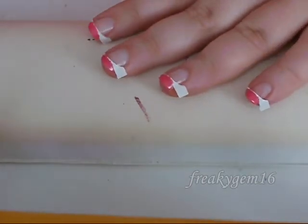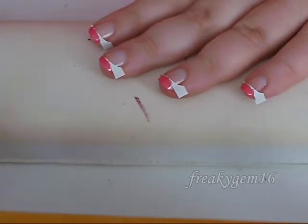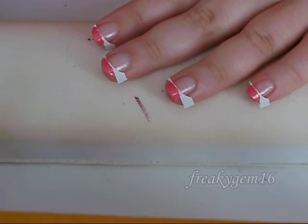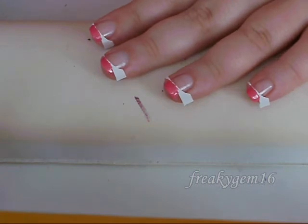What you're going to do now is leave these to dry for about 5 minutes, because the last thing you want to do is remove the sticker and have all of the nail polish come off with it. So leave these to dry for 5 minutes and then I'll be right back.